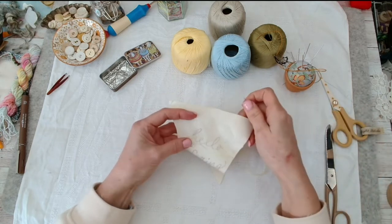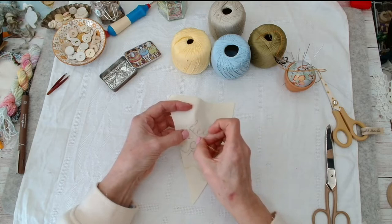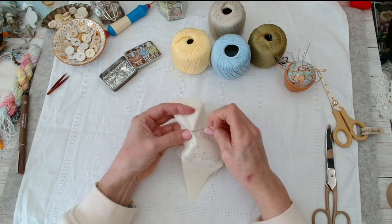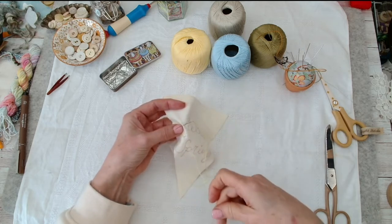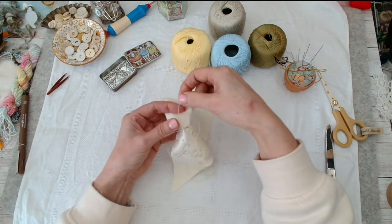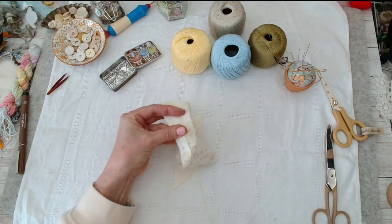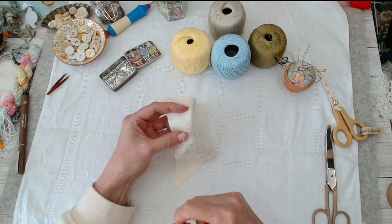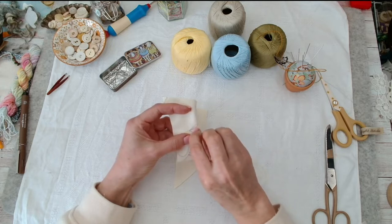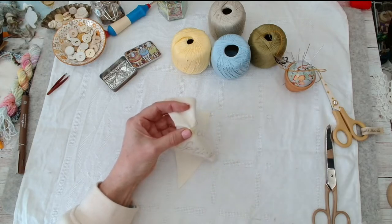The stem stitch — for those of you new to embroidery — you come up through the back, then you take a little stitch. On the first stitch you want to go halfway and come up, but keep your thread to one side and keep it to the same side so it's even. Then you keep the thread on the same side, take another little stitch, and this time come up where you went down and meet that last stitch. And you just keep on going.